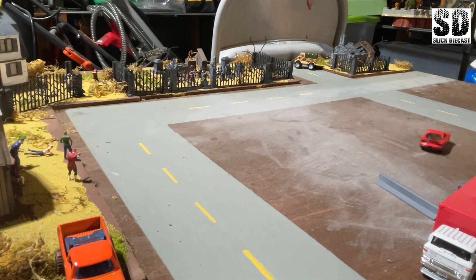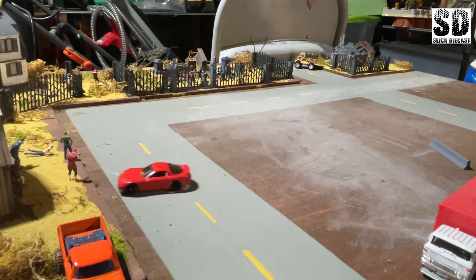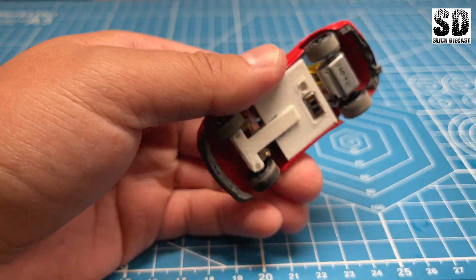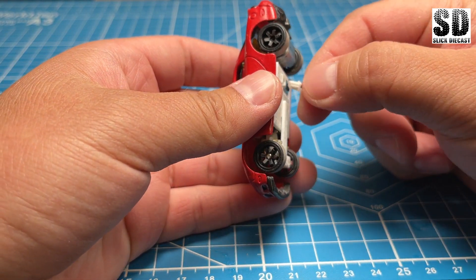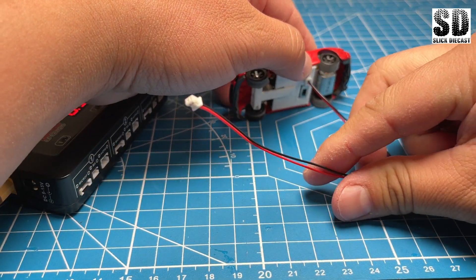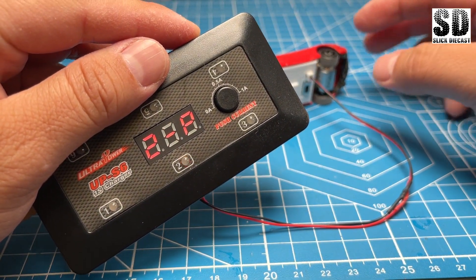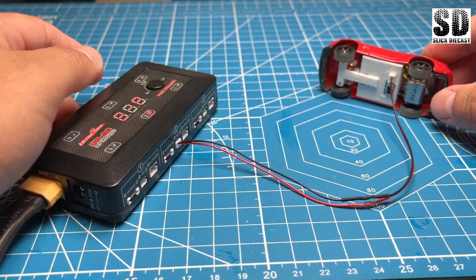Overall I think the build came out pretty good. I almost went with the plastic wheels but I'm glad I put on these rubber ones. In future builds, if I can, I'll do rubber wheels instead because you just have so much more traction and it's so much smoother. When the battery needs to be charged, you can plug one end of this cable into the charging port and the other end into a charging station — that will charge your battery without having to take it out.